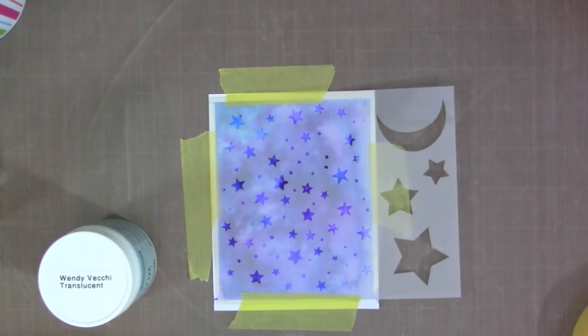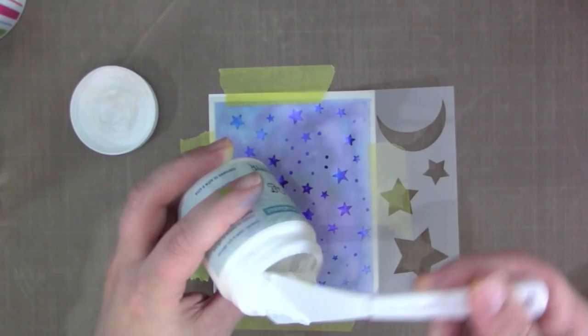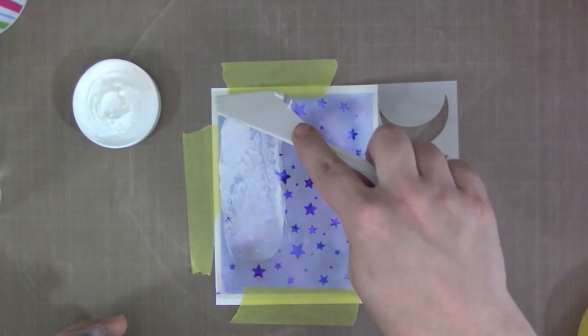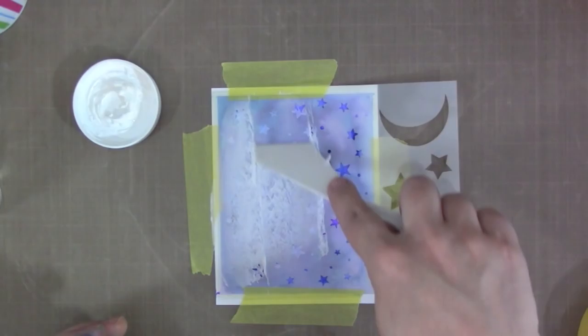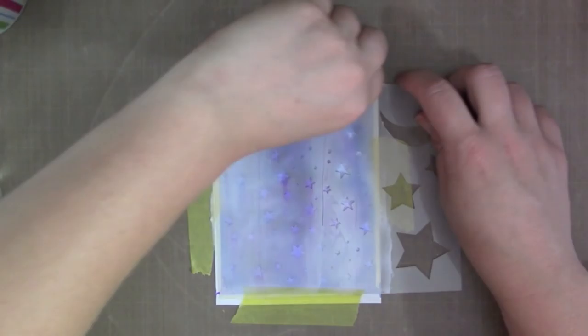I have a Hero Arts stencil and I'm going to use the star portion of it, along with translucent embossing paste — a clear embossing paste that looks white when applied but dries completely clear. I'm smoothing it over the stencil to cover all the little stars. It's easy — kind of like frosting a cake. You slide a craft knife, old credit card, gift card, or piece of card stock over the stencil to smooth the embossing paste into all the areas.